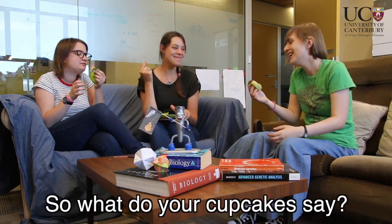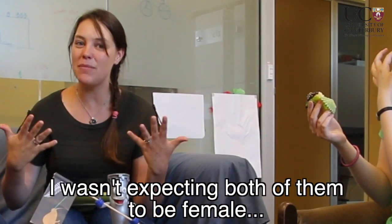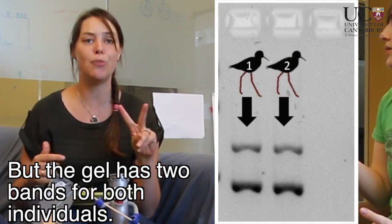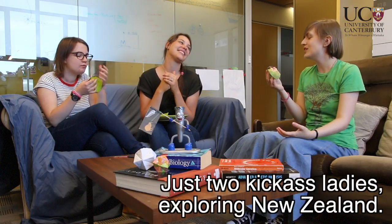So what's your cupcake say? Mine's a girl. Mine's a girl too. Awesome, right? I wasn't expecting both of them to be female, but the gel has two bands for both individuals. Just two kick-ass ladies exploring museums.